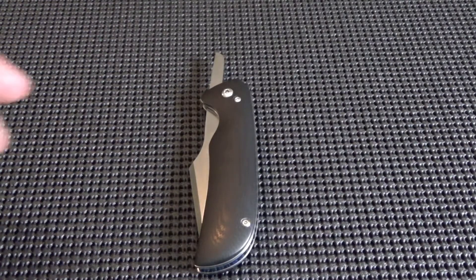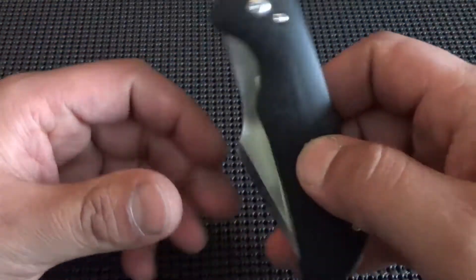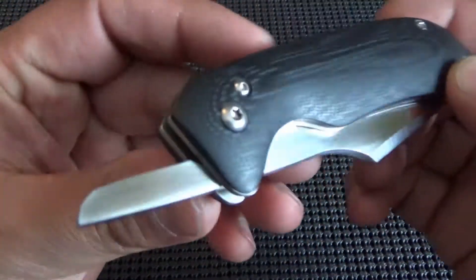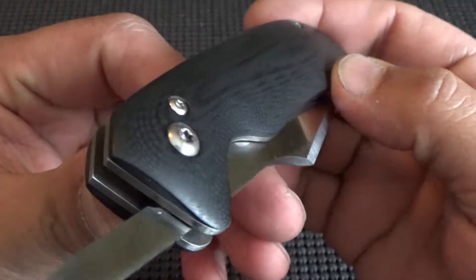This one fought me every step of the way, but it's finished now. We'll start off with the scales — you've got black G10 again, contoured just like the last one.